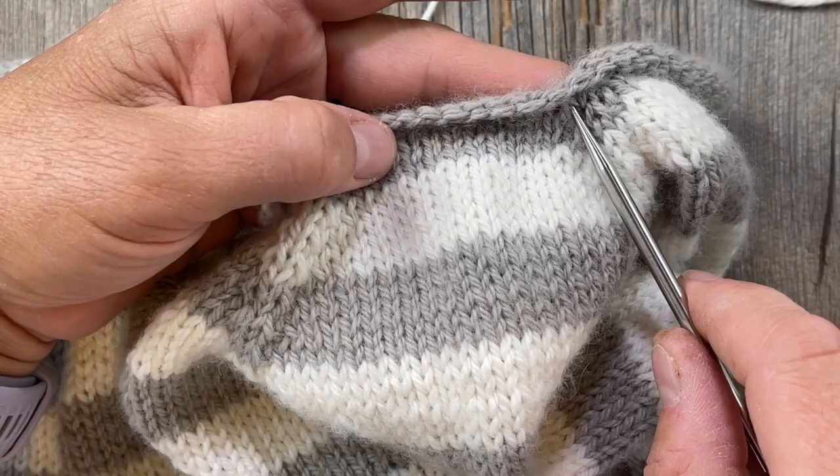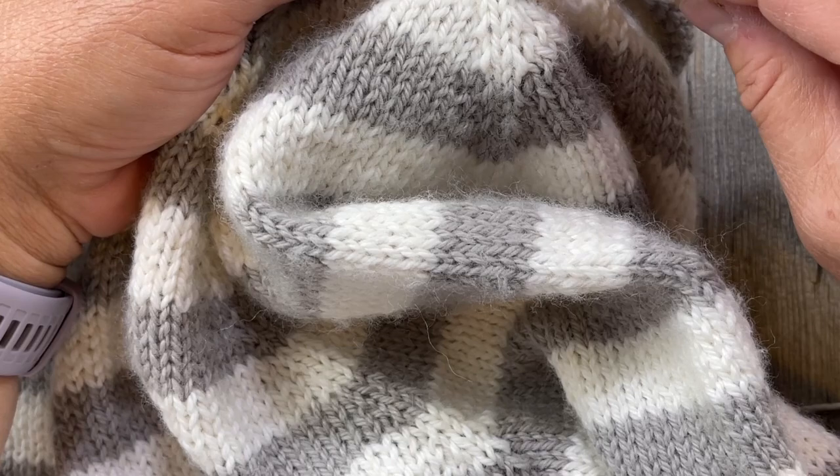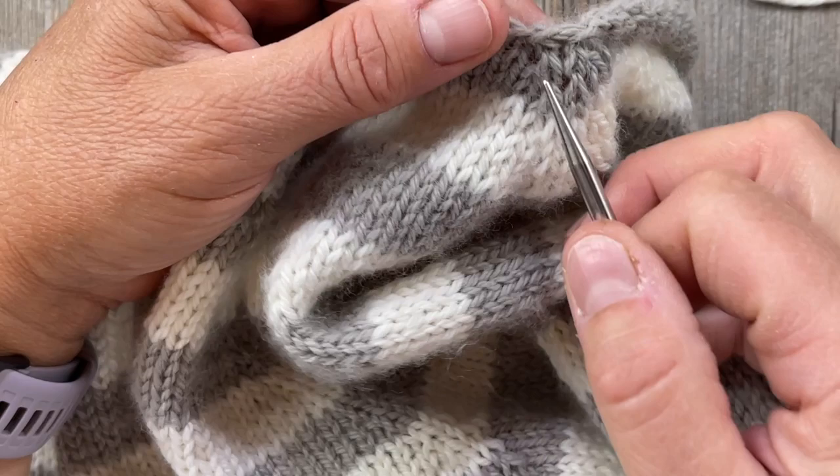You can see the two columns here that make up the raglan. I'm going to start right in the middle of that and pick up a stitch right there underneath those two legs in the center of that raglan.